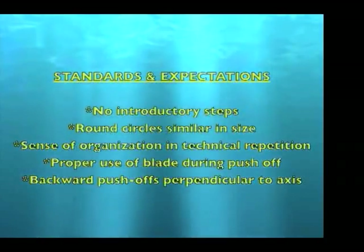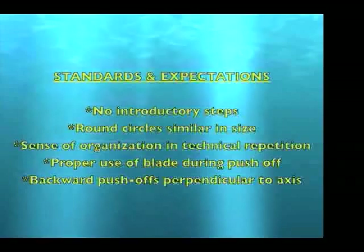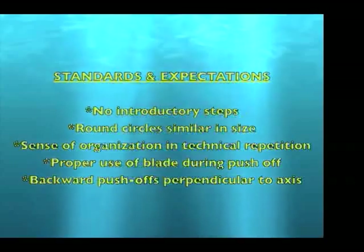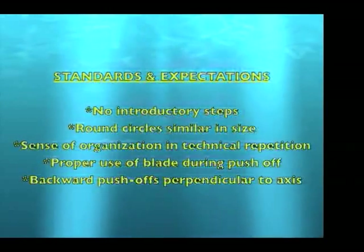Standards and expectations: no introductory steps, round circles similar in size, sense of organization and technical repetition, proper use of blade during push-off, and backward push-offs perpendicular to the axis.